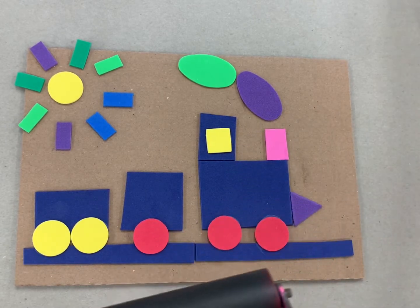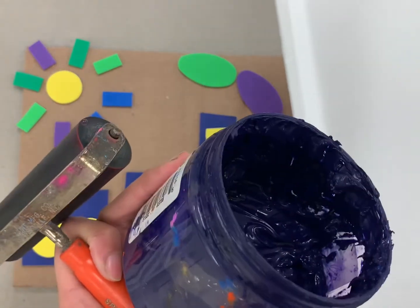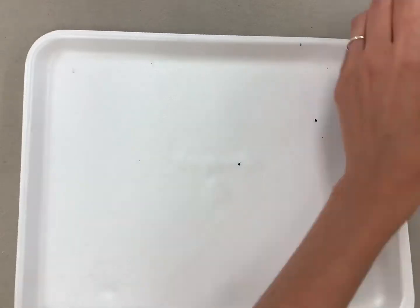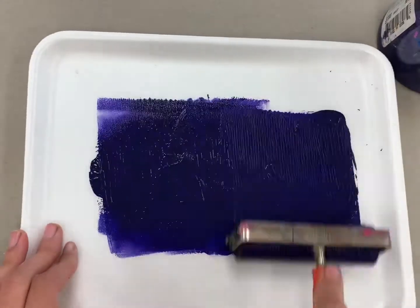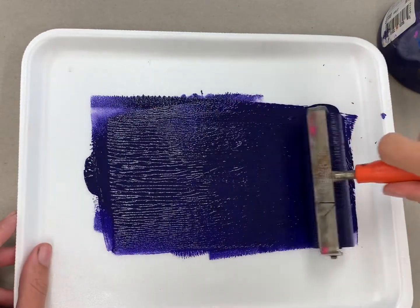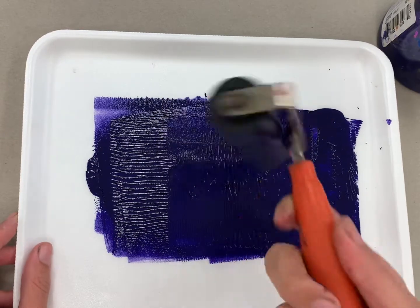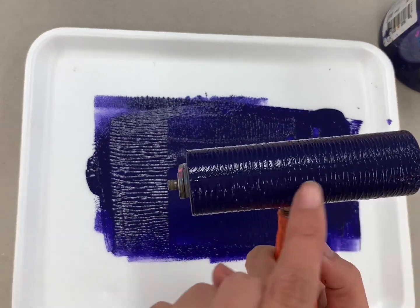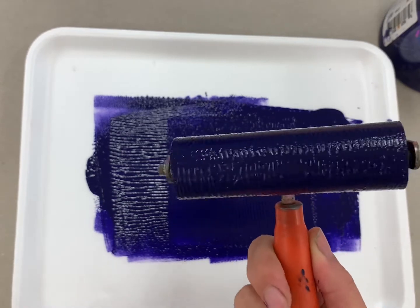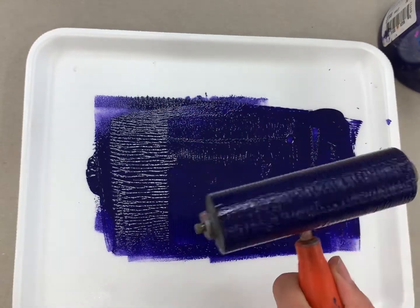I'm going to take a little bit of ink and spread it out on our tray so that we can apply it to our printing plate. When I spread the ink I went both horizontally — side to side — and vertically up and down. The point of that is to make sure we have an even coating of paint on our brayer. Now that we have an even coating we can roll this onto our printing plate very evenly.